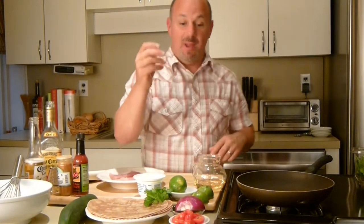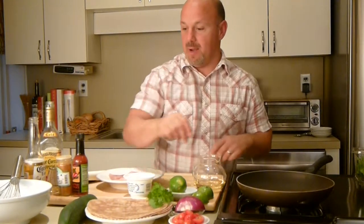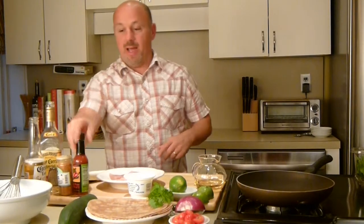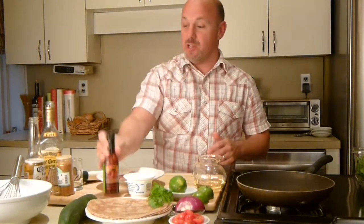Looking inside my refrigerator — just pulling everything out of the cupboards and the fridge. I have some grape tomatoes, red onions, pickles, limes, Greek yogurt, some fresh cilantro from our little garden outside, my favorite jalapeño hot sauce from Trader Joe's, and some blackening spice.